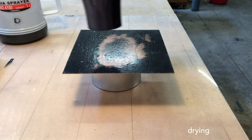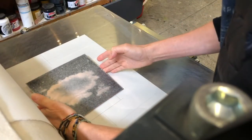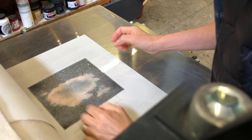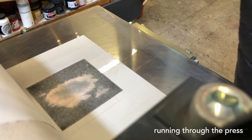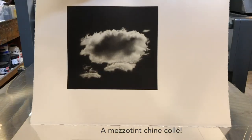As it dries, the paste becomes more opaque. I use Somerset for the support paper, which I place in a damp pack overnight. When run through the press, the dried paste is reactivated by the damp support paper. The bond is archival and reversible.